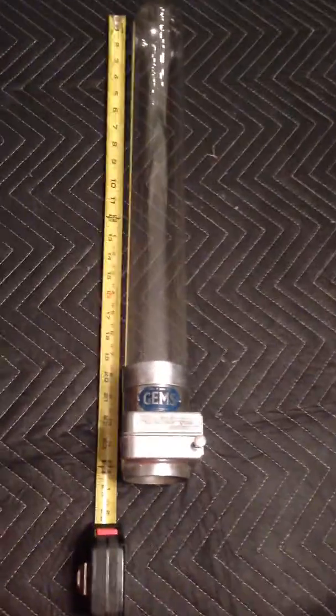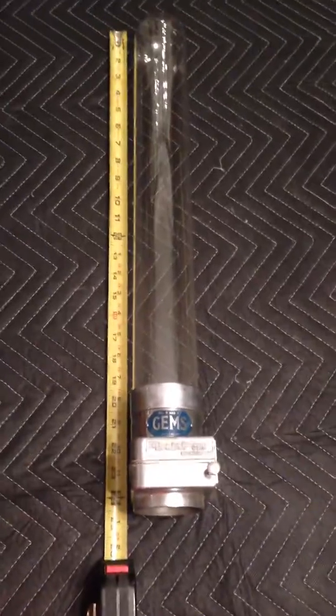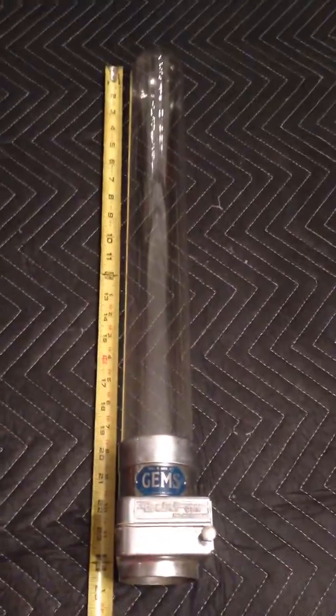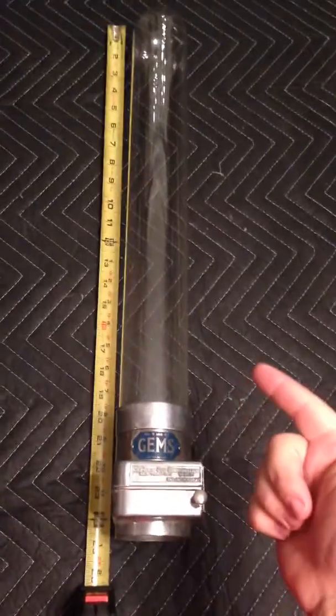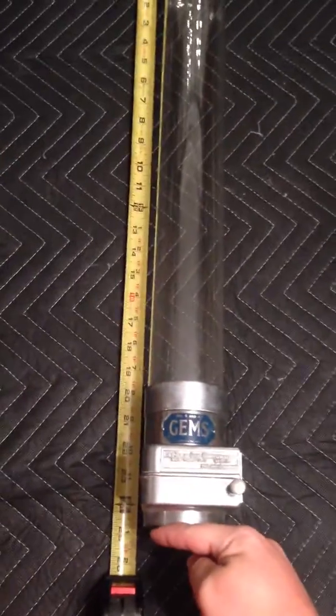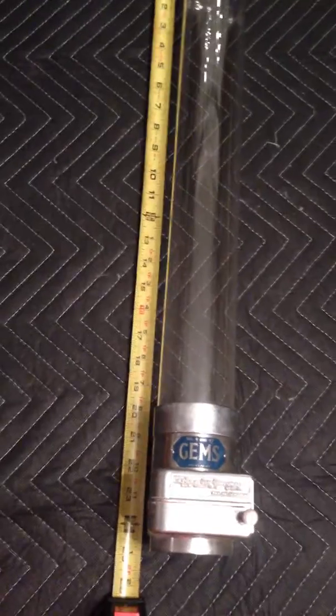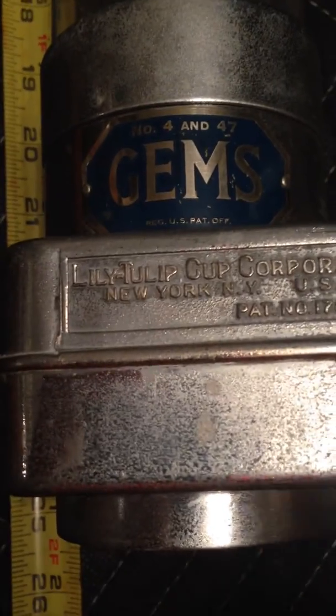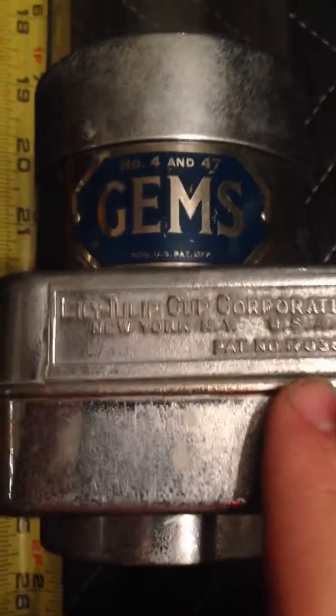What we have here is a Lily Tulip Cup Corporation Gems Cup Dispenser with the glass top. This machine is from the very top to the bottom lip approximately 25 inches. It's for Gems Cups by the Lily Tulip Corporation, and it takes number 4 and 47 size cups.